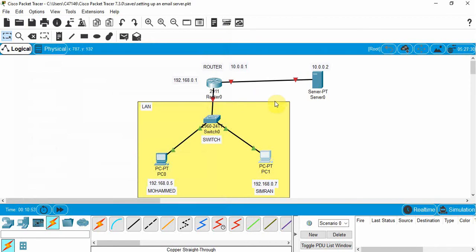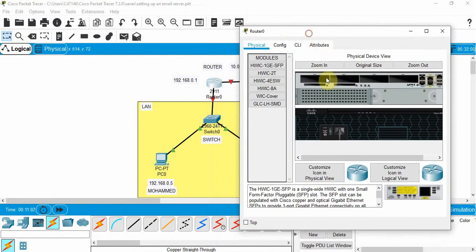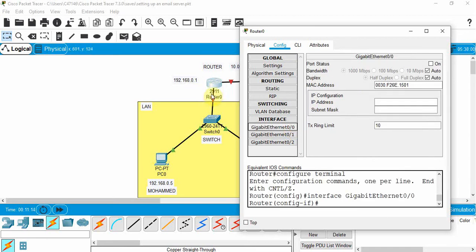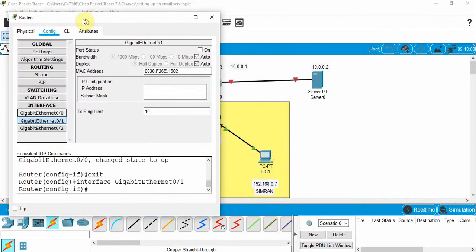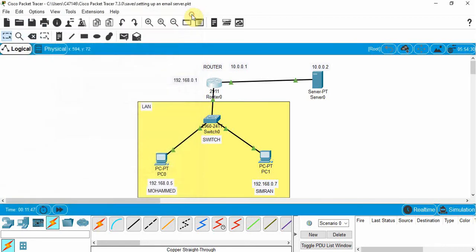We don't need to configure the switch — it's plug-and-play. Click on the router and go to Config. For interface gigabit Ethernet 0/0, set the IP address to 192.168.0.1, click subnet mask, and turn that port on. For gigabit Ethernet 0/1, use 10.0.0.1, click subnet mask, turn the port on, and close.